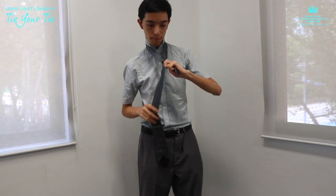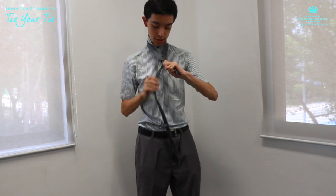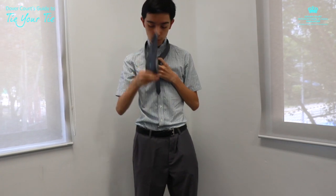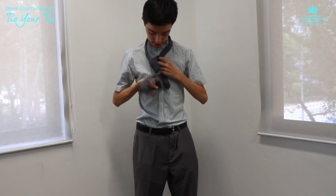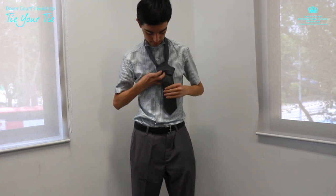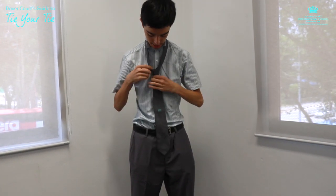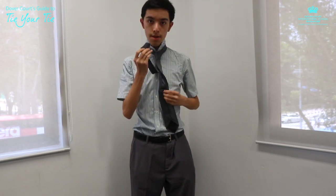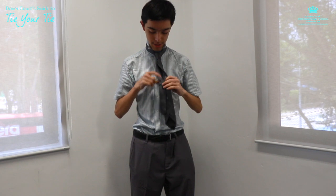Then wrap the thick end around this knot and pull it again through the hole you've created. Pull this down, then tighten it and pull it up — this allows you to tighten it as you see fit. You can use the thin end to go through here; if it's a bit too short you can just push it through your shirt. And there you go — now you don't look like a scrubber.